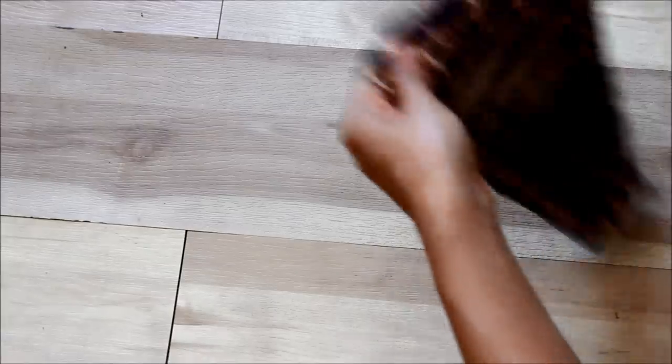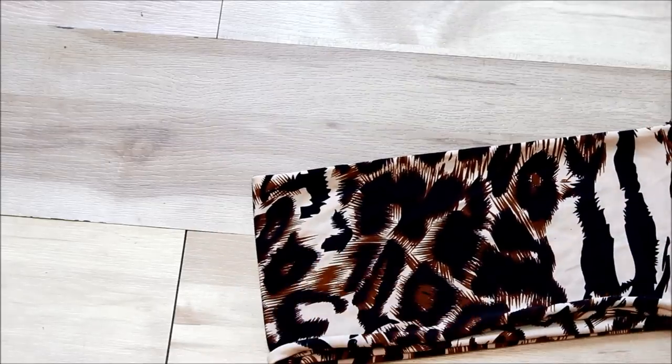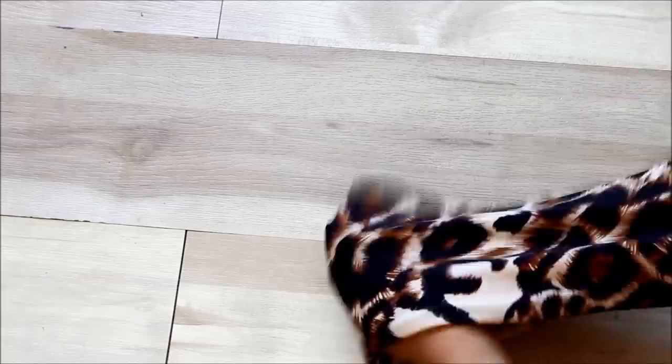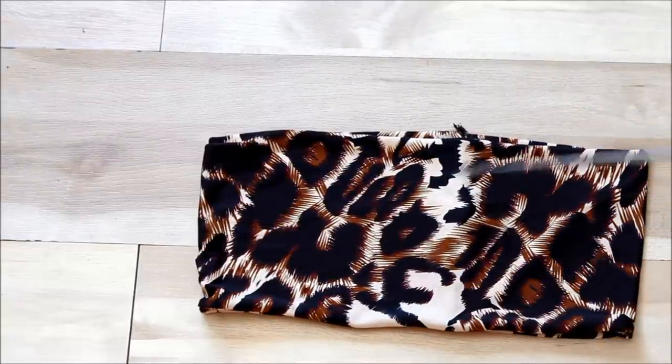So you just flip it over and this is how it looks, just like so. And I'm going to be using what I sewed as my back. Remember — do not slant it. Just cut it straight across and then sew it.